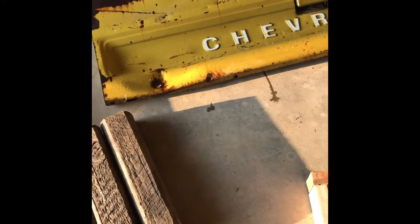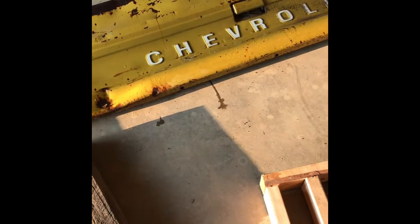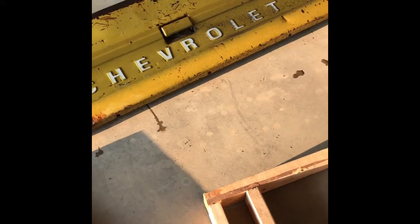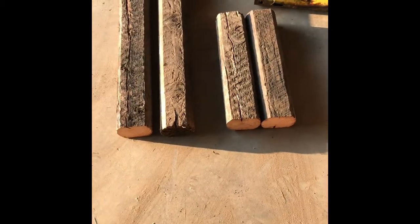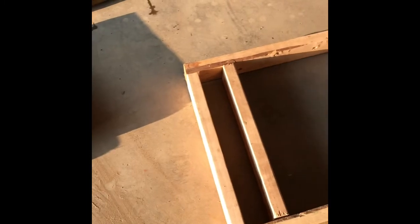My tailgate is 66 and three quarter inches long. So I've accounted for the length of the tailgate plus how thick the legs are, plus how thick that two by four is, to get my overall length of my front and back two by four boards.